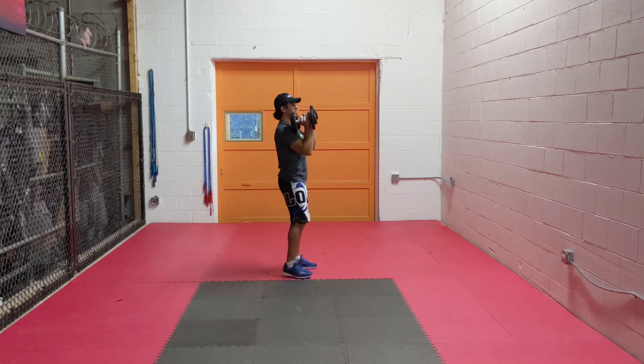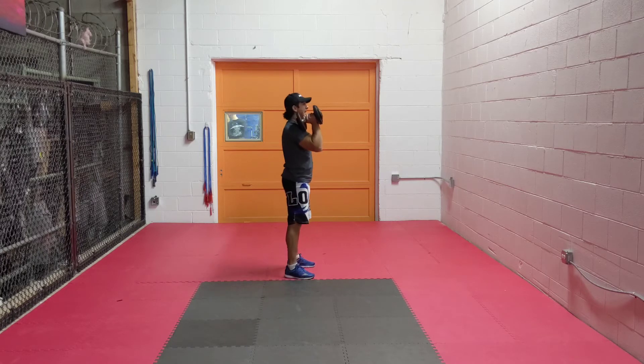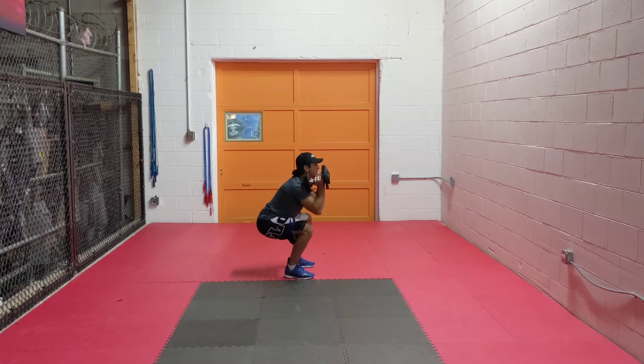With squats I like to hold them in front of me. Make sure your chest is out, shoulders back. Do not let your knees pass your toes as you get to the bottom of the squat. You want to be parallel to the floor when you get down. Give me 20 squats.